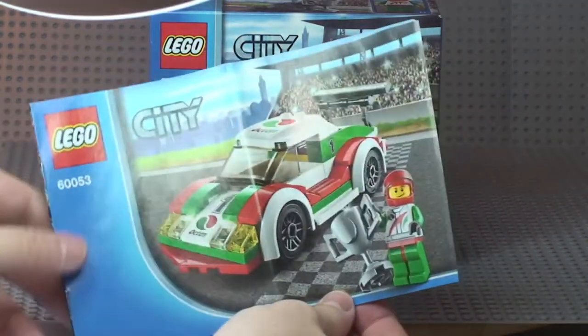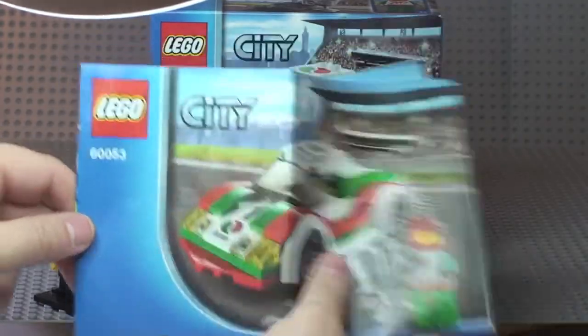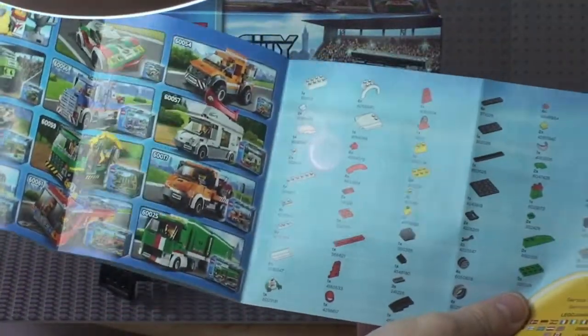A quick look at the instruction manual. You can see the instruction manual is actually bigger than the box. Front, rear, just a little bit of detail inside — that's our instruction manual.